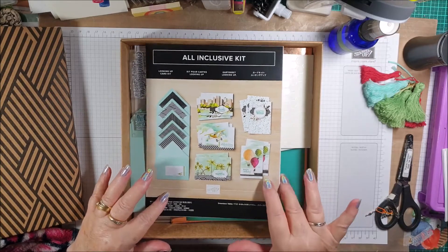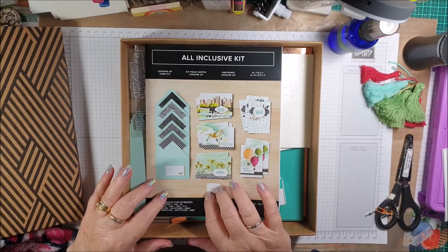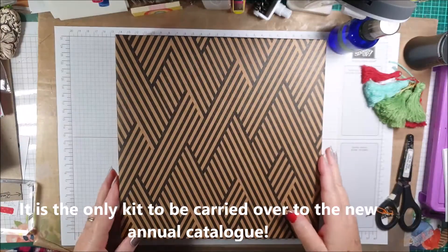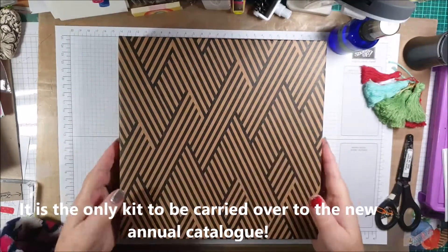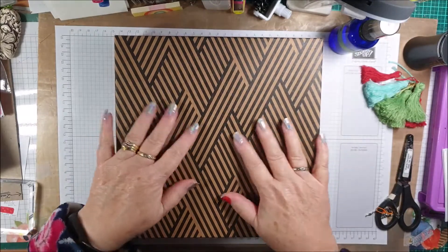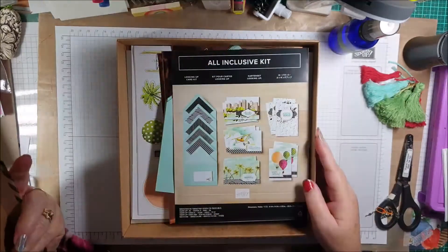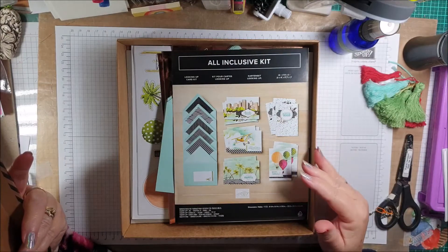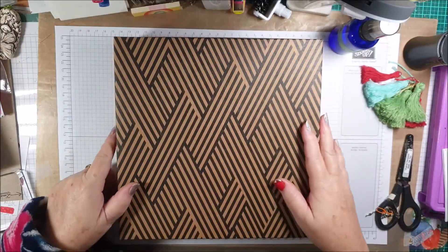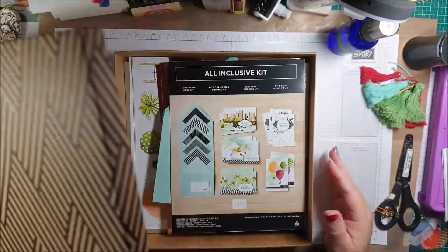It comes in a very sturdy, lovely gift box which you can use for storing your finished handmade cards, or you don't even have to wrap it — just put a pretty bow on it and give it to a friend or family member, and it will give them a few hours of very soothing crafting.